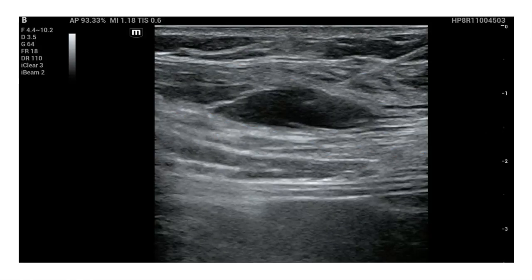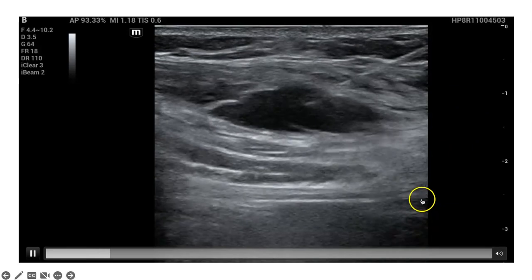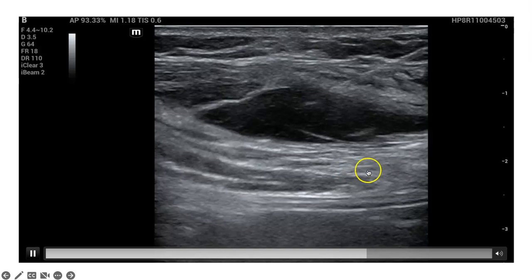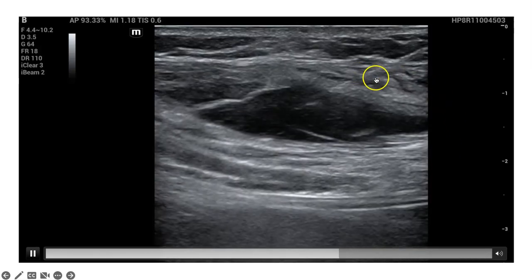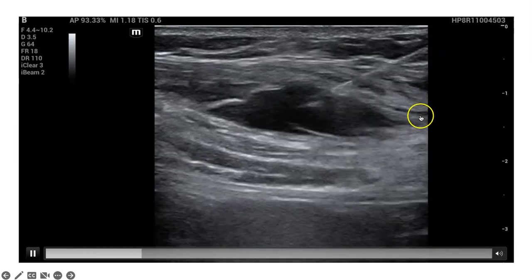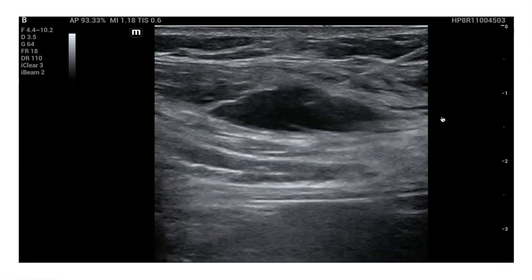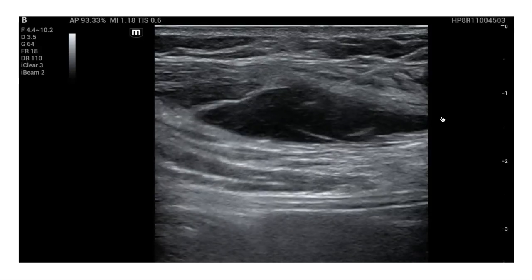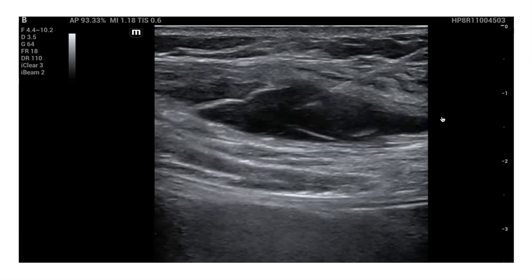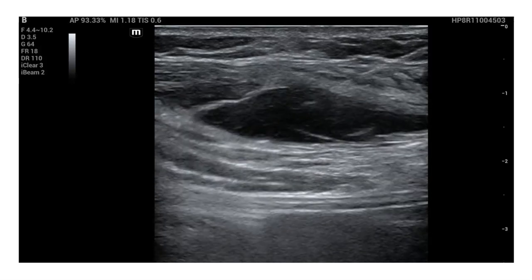Here's a video of a block that was done in our department. As the clip plays, you can see the pleura moving just down here. Superficial to the pleura we have the serratus anterior muscle, and superficial to that we have the latissimus dorsi muscle. You can see the needle coming in from the right side of the screen, and the anechoic area that you see expanding is the medication being injected. You can tell the needle is in the correct plane because we can see the latissimus dorsi muscle lifting off of the serratus muscle in its entirety, as if the two muscles are being unzipped. Seeing the latissimus dorsi lift off like that tells us we're in the correct fascial plane.